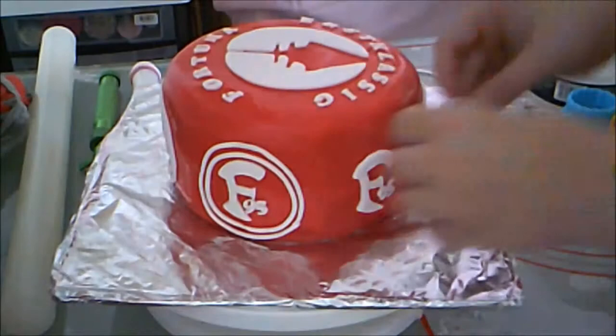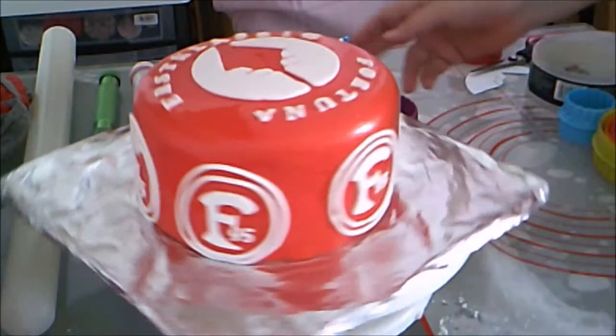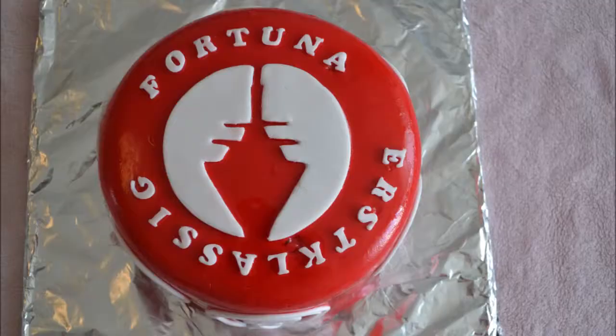I think it turned out really beautiful. The TV tower is recognizable and the Fortuna logos are very clear. This is one of those cakes that helps you see what's possible to freehand without being a perfect artist. There are no Fortuna cookie cutters, so we have to improvise. I think it turned out lovely despite the heat.